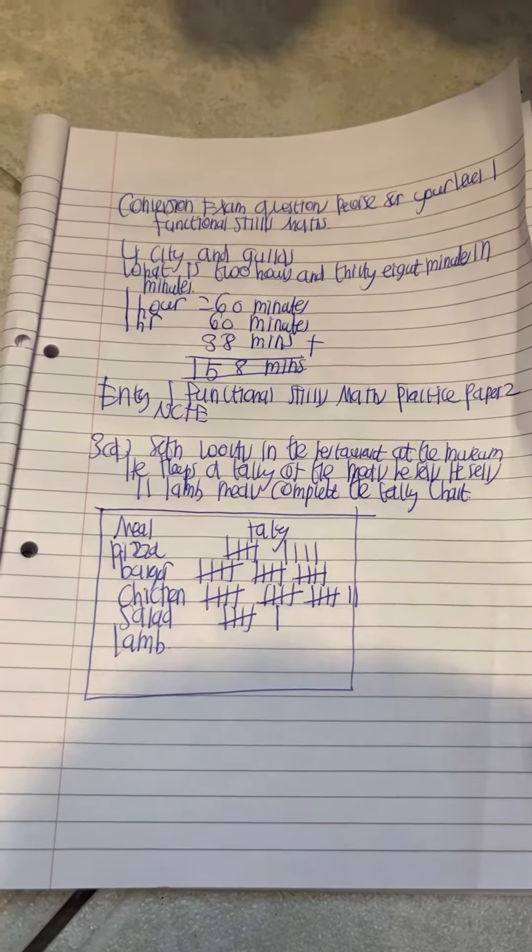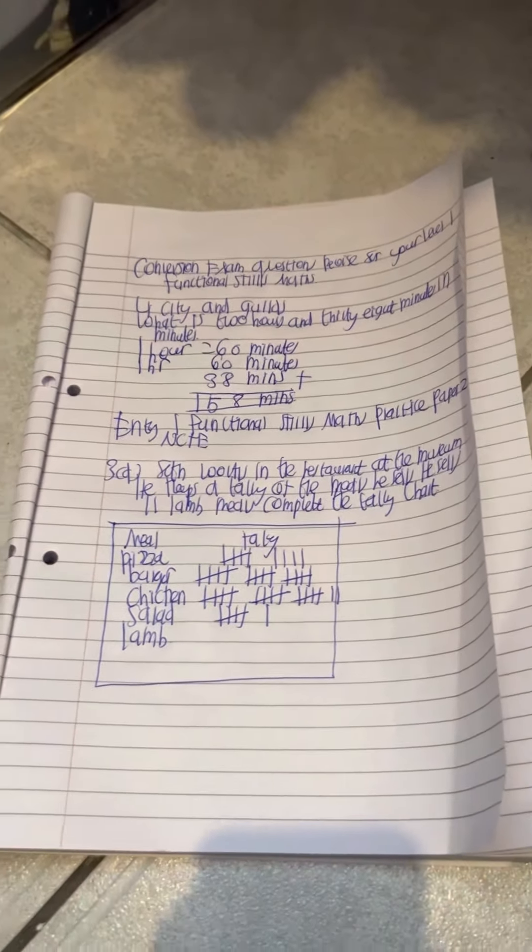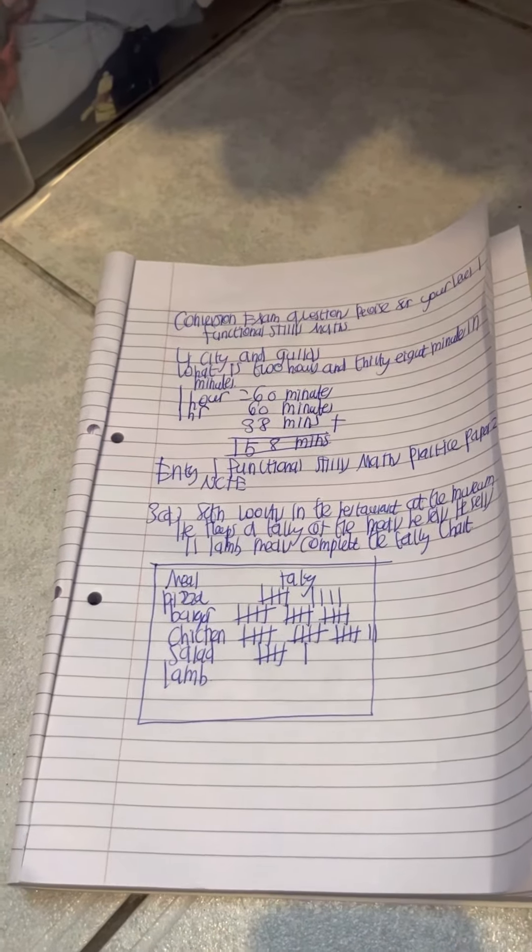So the answer is 158 minutes. Just remember that when converting, one hour is 60 minutes. You also need to remember that with time, it's mostly going to be either in minutes or seconds.